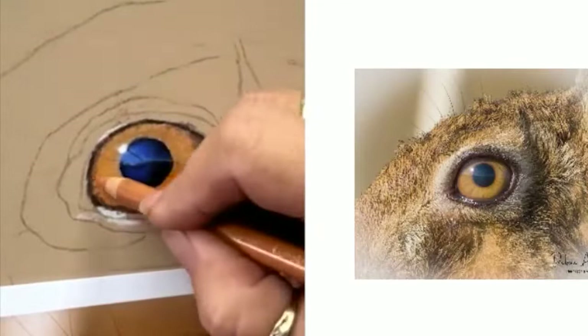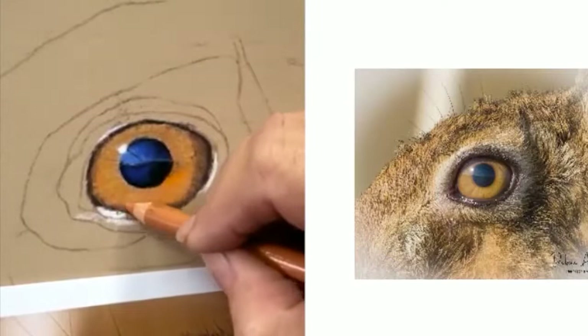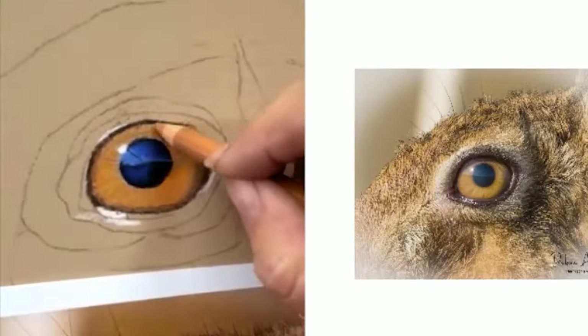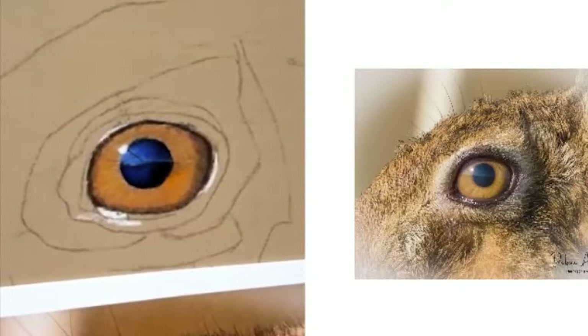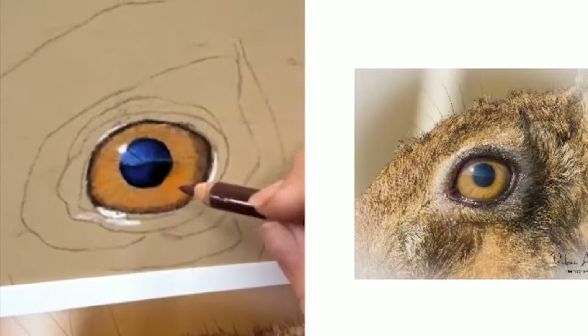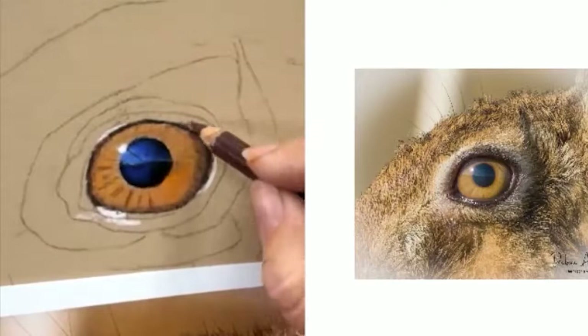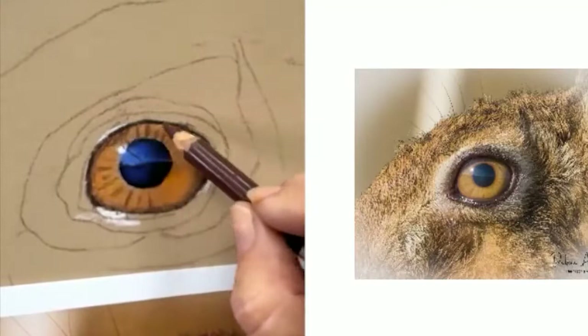I usually switch between pencils pretty regularly. I'm just trying to stick with the few colours I put in. I always try and stick with a more limited palette, only because I'm sort of teaching quite a few beginners that don't have a lot of supplies. So I try and keep it to a fairly minimal amount.